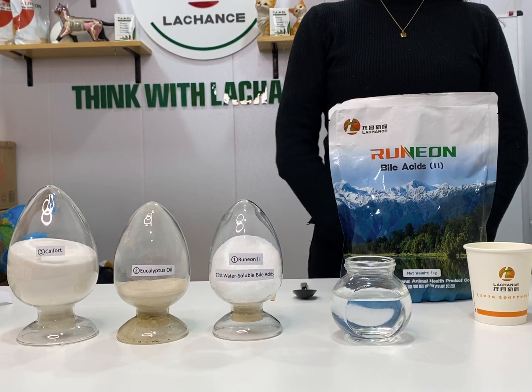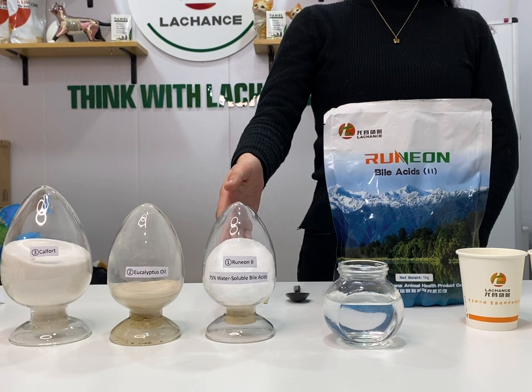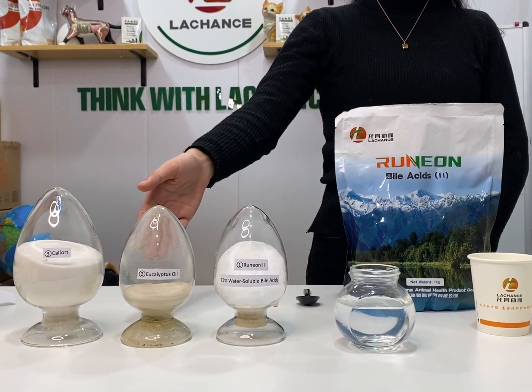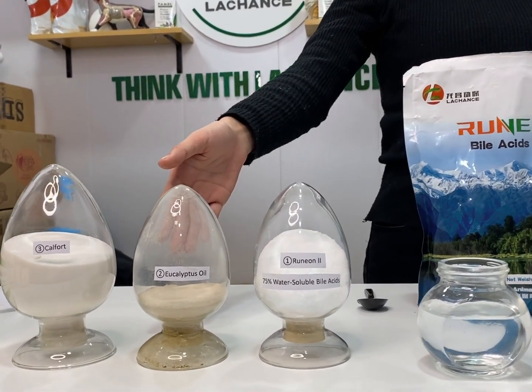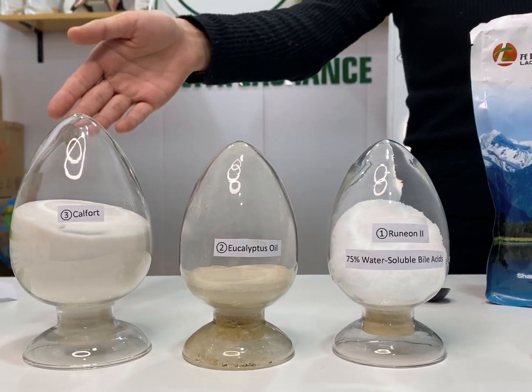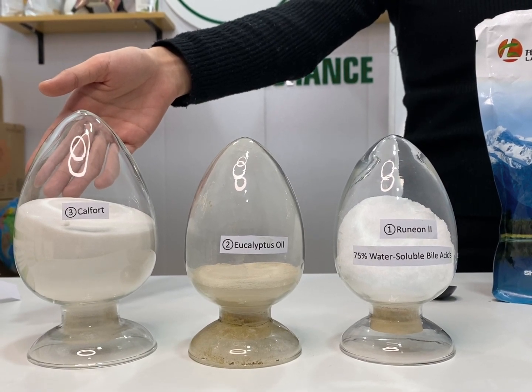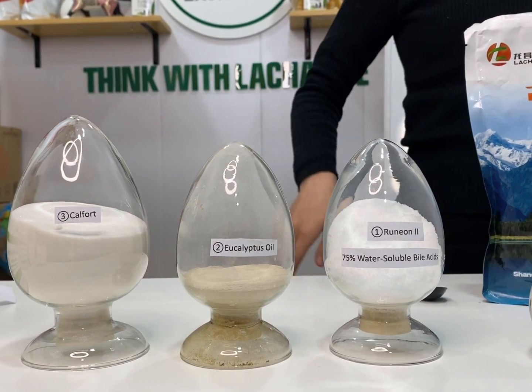Number 1 is bile acids — it's a white powder format for shrimp hepatopancreas health. Number 2 is eucalyptus oil for inhibiting harmful bacteria and parasites. Number 3 is calfwort — it's organic calcium. Added with Number 2, eucalyptus oil, you will get the most effective product match to prevent vibriosis in shrimp farming.